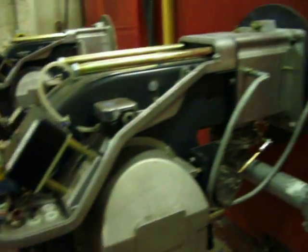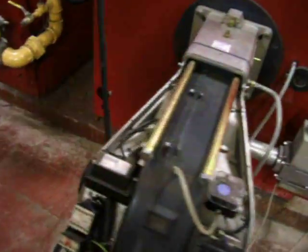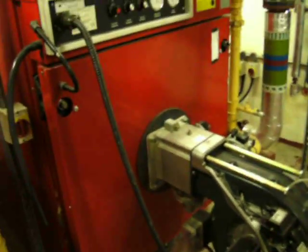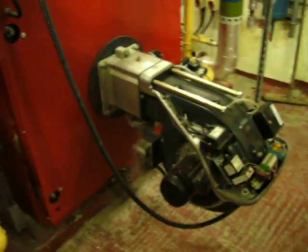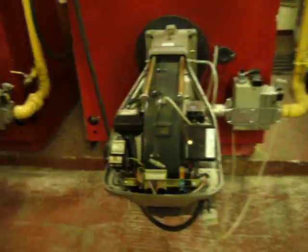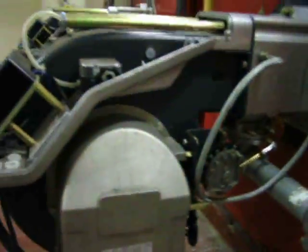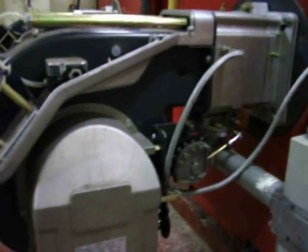Get an air valve, push all the sticks in. Just get onto low fire. It's just air at the moment, clearing the combustion chamber of pre-purge.